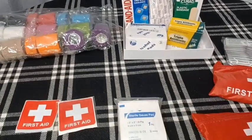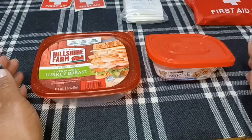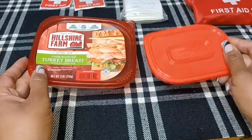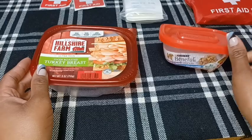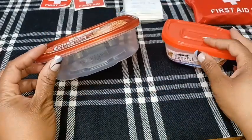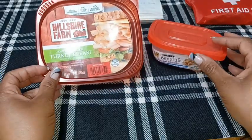I have been saving these types of containers. After they're used I just clean them, wash them, and save them for projects such as this. So I'm going to turn these into nice little convenient first aid kits. Let's get started.